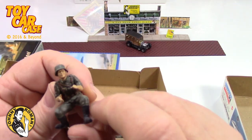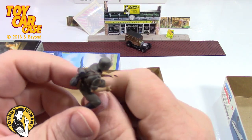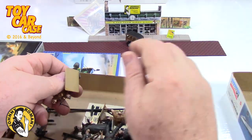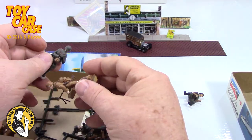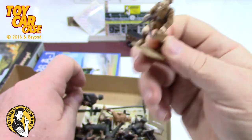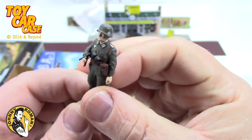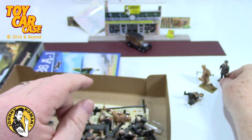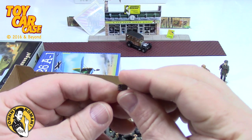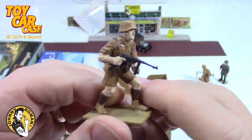He's already started in on painting these figures - how cool is that! We might have to pull these guys out. Like I said, you never know what you're gonna find when you get into a box of stuff.